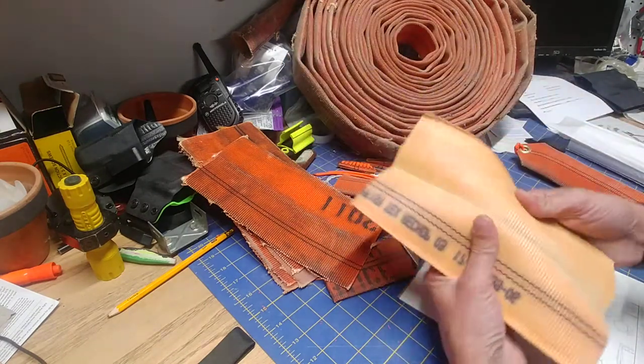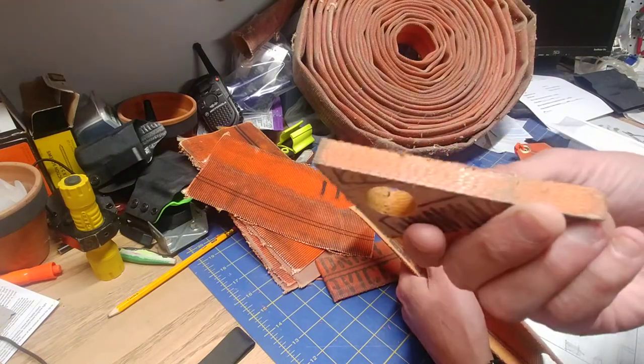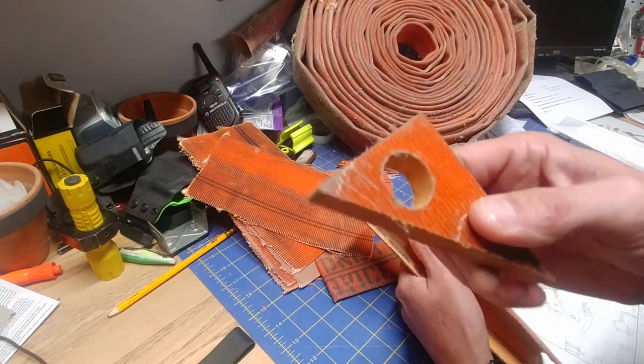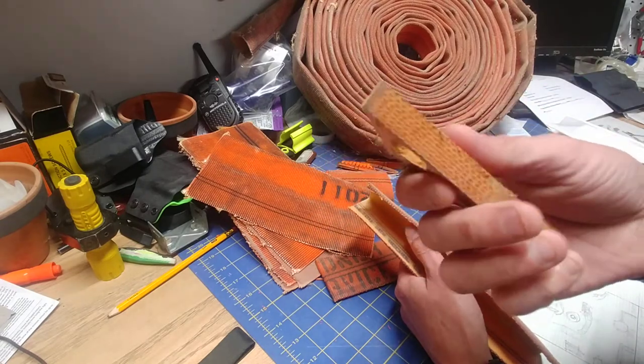The first thing I wanted to do is try to make a micarta. Micarta is an epoxy-infused layered fabric material, basically. You can get this stuff from knife scale makers, et cetera.